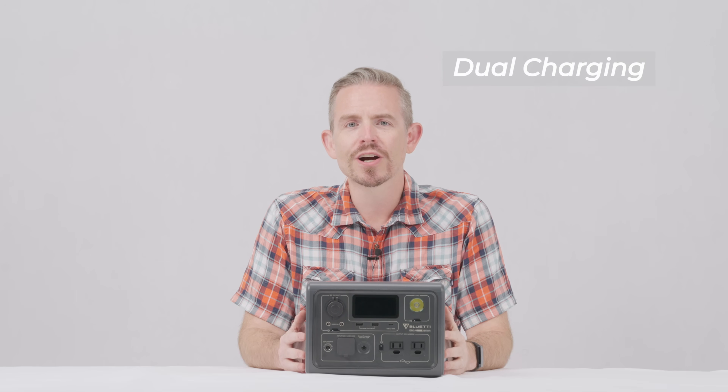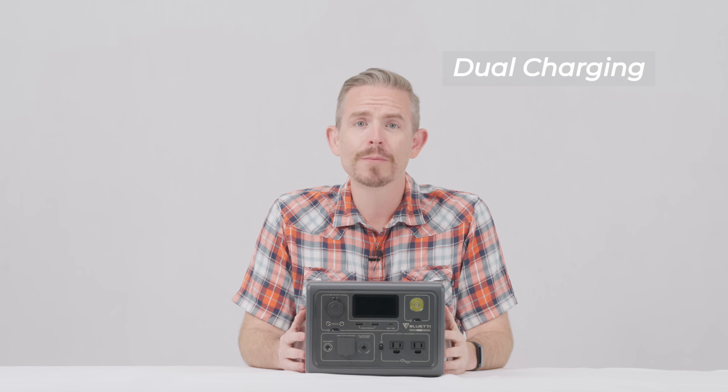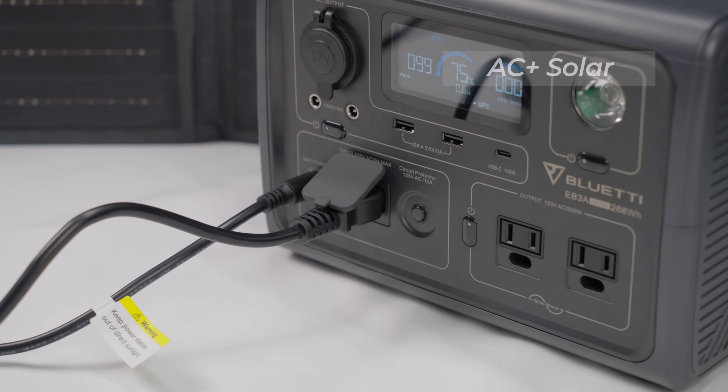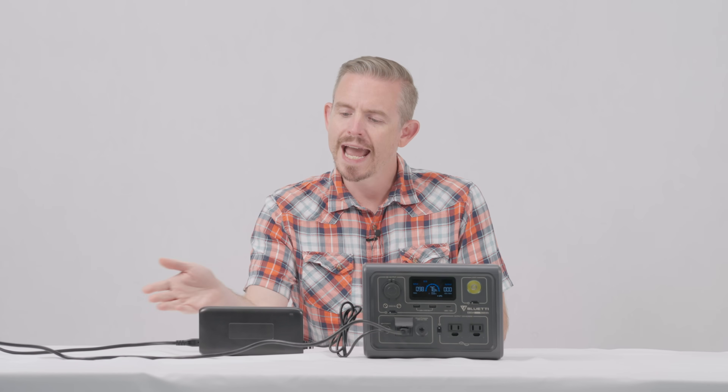You can also charge the EB3A through AC and DC input ports simultaneously. This allows for a maximum 430 watts input, reaching 80 percent capacity in less than 40 minutes. You can plug in the AC and solar panel together, or connect AC and the T200S adapter simultaneously.